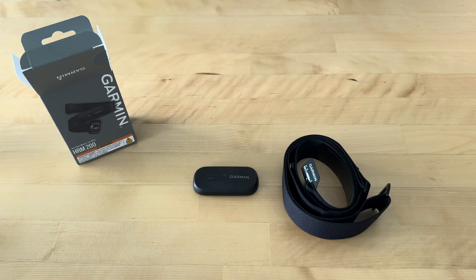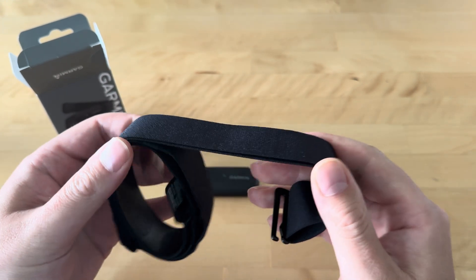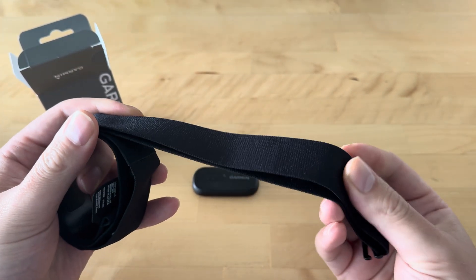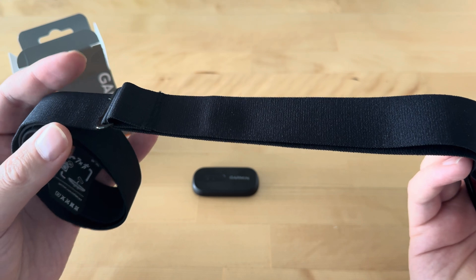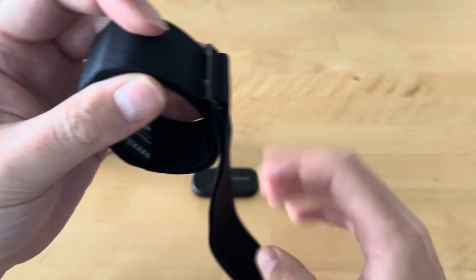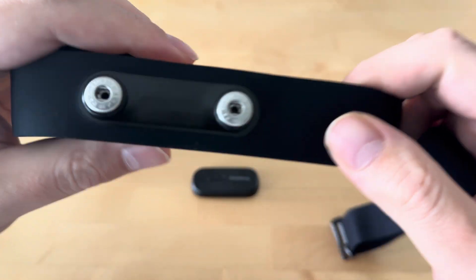We can take a bit more of a detailed look at the two main components that make up the Garmin HRM 200. Firstly, we have this chest strap. This is a nice elasticated piece of material, very high quality feeling, much less plasticky than the first HRM that I owned and also recently lost — hence the need to purchase this one. If you have not used one of these before, the clue is in the name: it goes around your chest, just below your sternum.